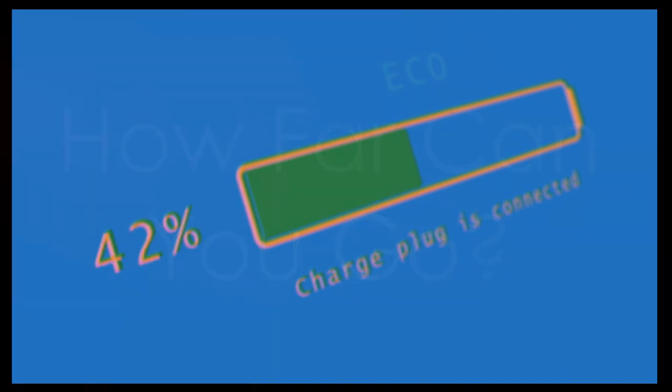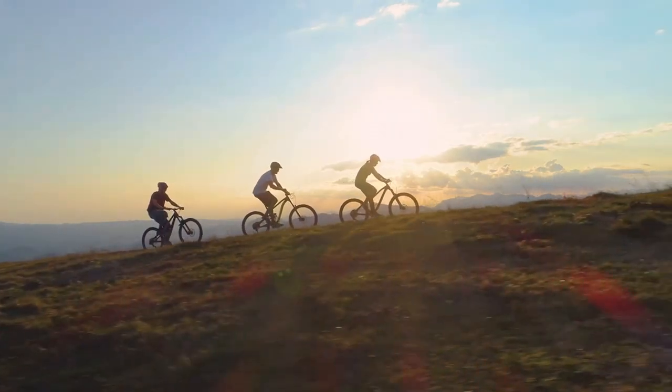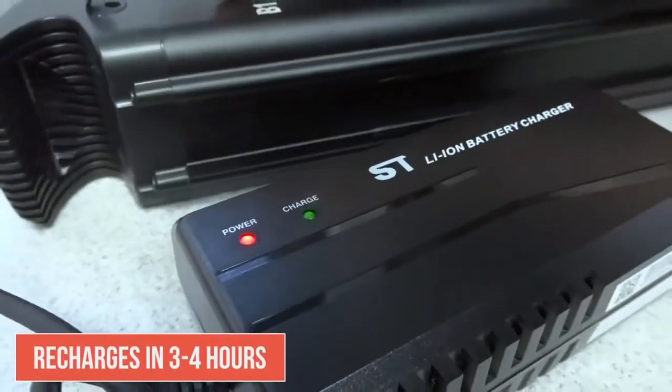The range on this bike is impressive. On a single charge, I got around 40 miles — more than enough for my daily commute and weekend adventures.